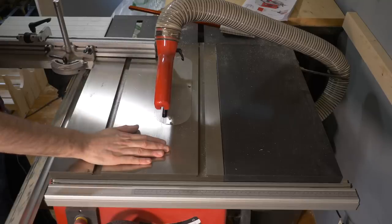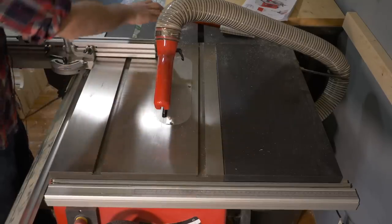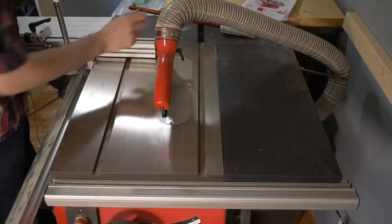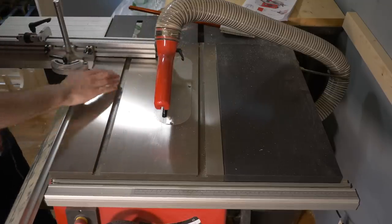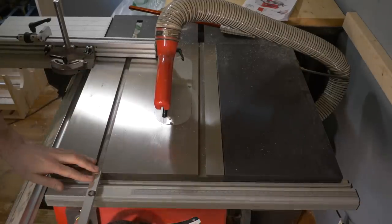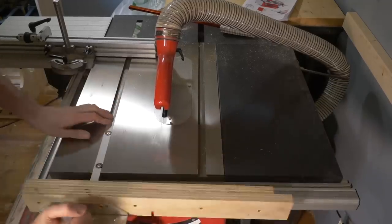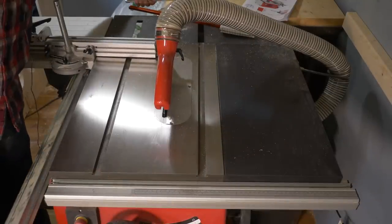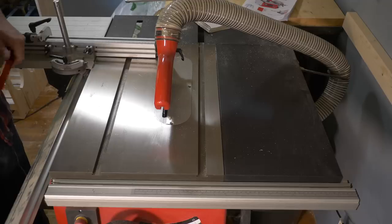The saw has a nice thick cast iron top, and to the side it has a pressed steel extension wing and one to the back that extends the mitre slots - which is a nice feature because then you don't have to cut them into your outfeed table. It's got standard sized mitre slots and I already had an aftermarket mitre gauge which fits great, but Axminster do sell one, and this means a lot of standardised accessories will work.